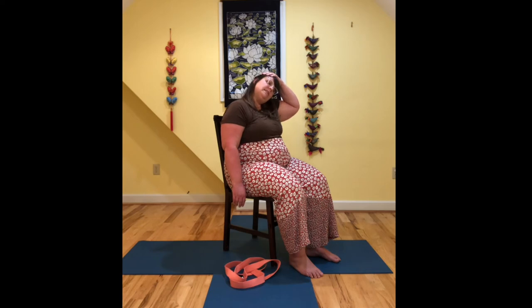Taking those deep belly breaths here, finding the oxygen coming in and out of your body. As you relax into this stretch, you find yourself in the place of balance between effort and ease.